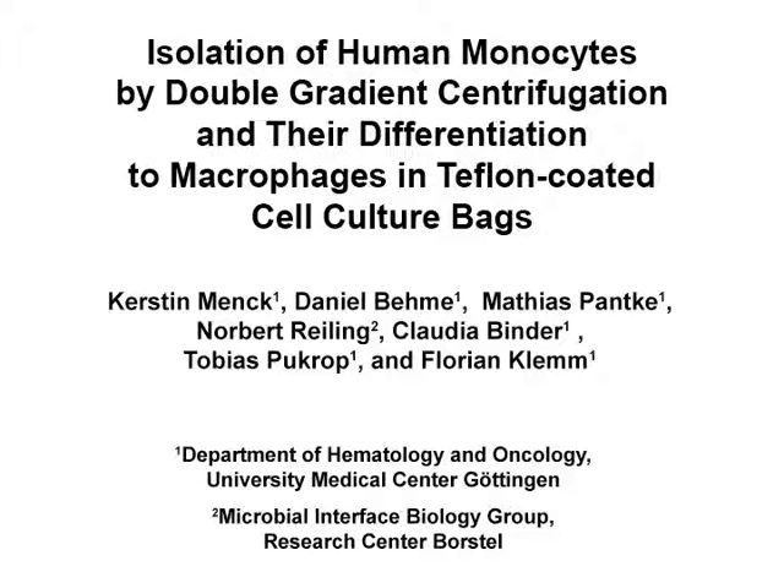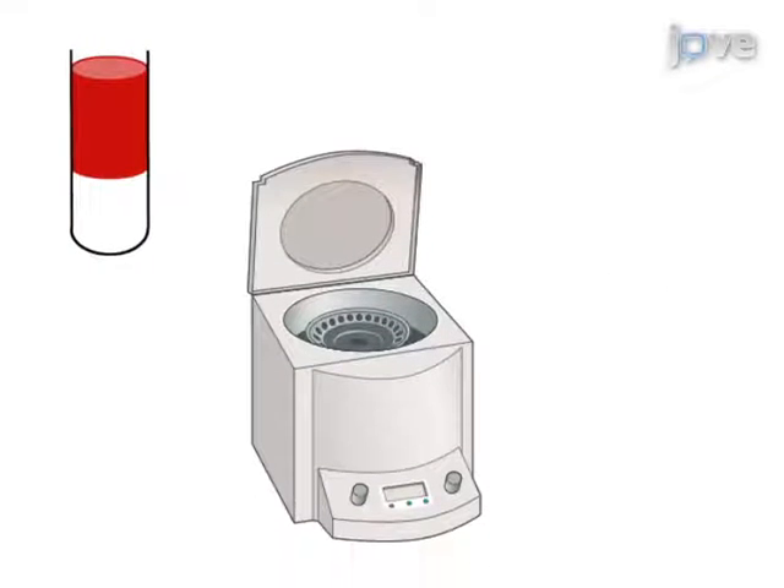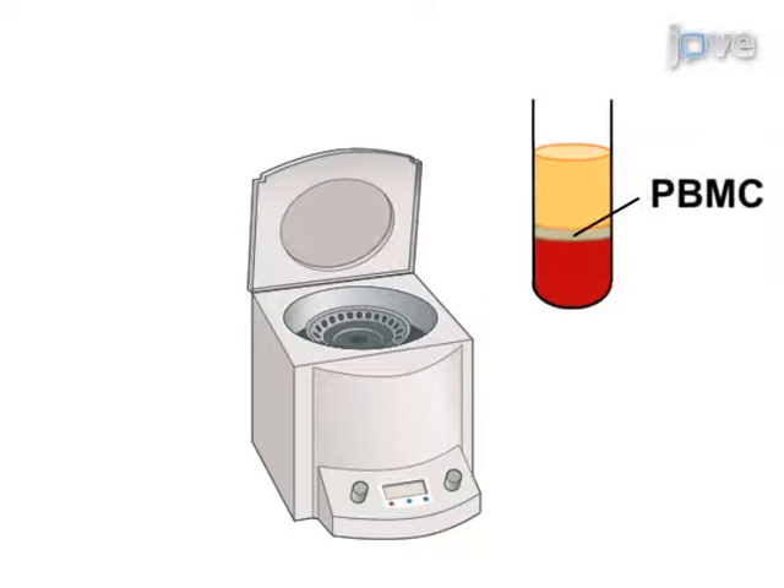The overall goal of this procedure is to generate human macrophages in high quantity and quality with standard lab equipment. This is achieved by first centrifuging blood from Buffy coats on a FICOL gradient to collect the PBMCs.